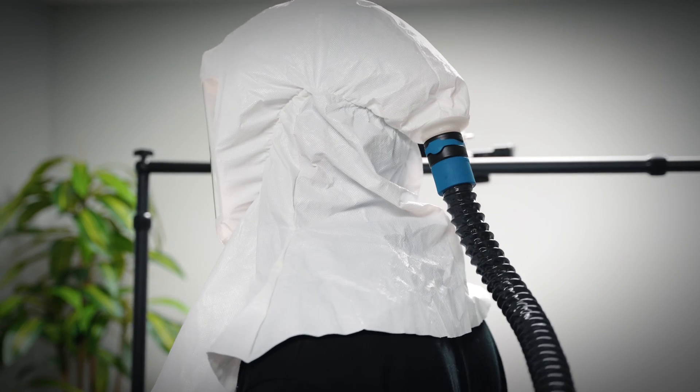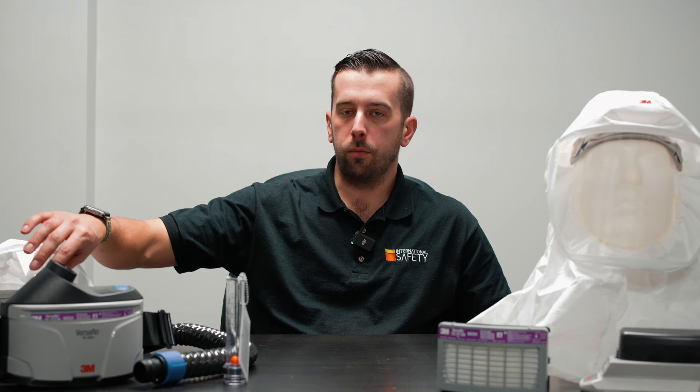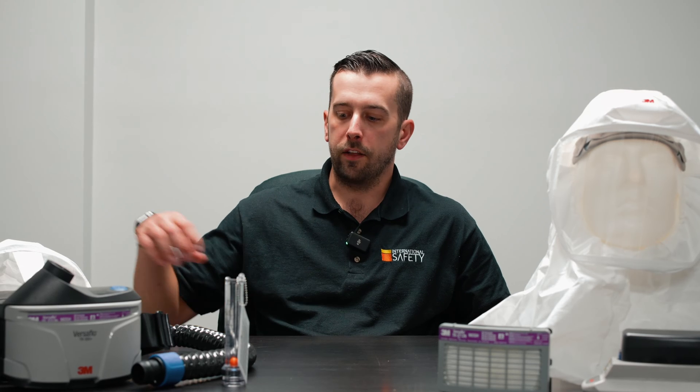Moving to the breathing hose — it's made out of a more plasticky type material. It can be decontaminated, but we also sell protective sleeve covers that go over top of it. Those are more of a one-time use: use one instead of having to decon the hose itself, then take the sleeve cover off and put a new one on when you're ready to go for your next shift.